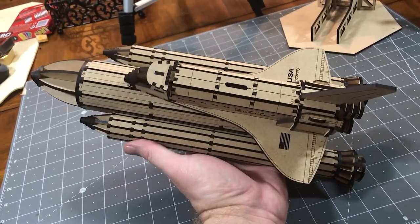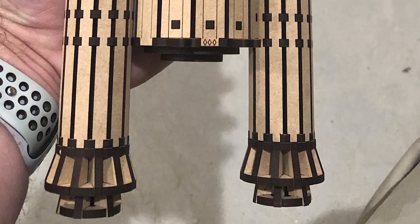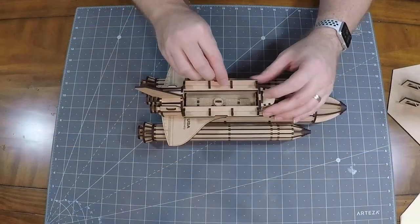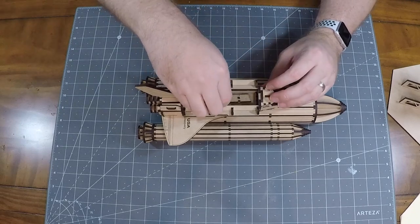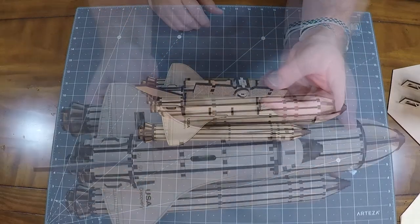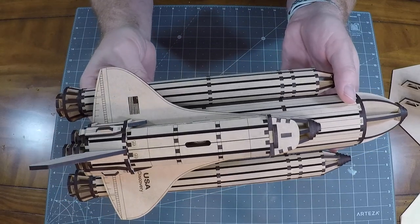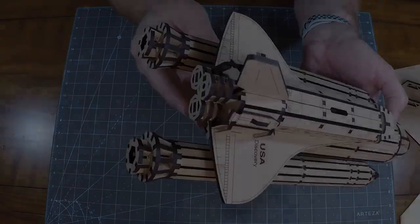I know most of us make boxes and flat objects like signs and ornaments, but I'm really amazed at the curves and shapes that can be created with flat cut laser pieces. The detail is pretty darn good too — the cargo bay doors open up and there is even a little satellite in the cargo bay. The designer of this file should really be commended for such a great high quality model, and I'm excited to see what the next design of the month model is now.